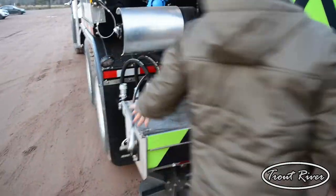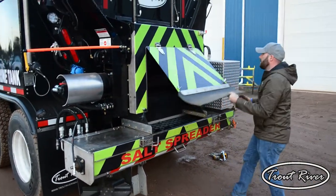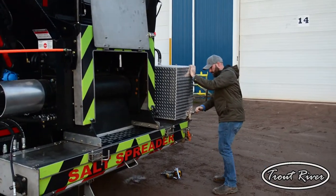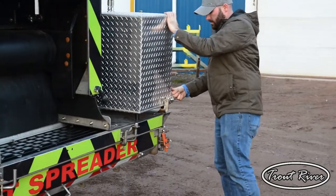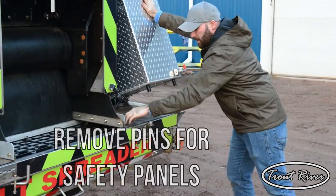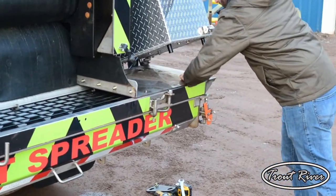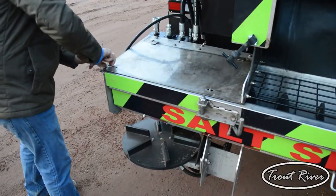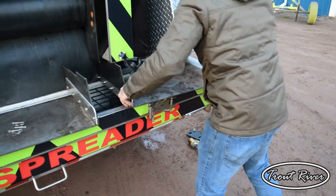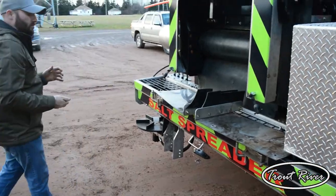The next step, we will open the hatches. Position and lift this up. There will be two pins on each panel — we'll pull the pins. Once this is done, our salt spreader is ready to be removed.